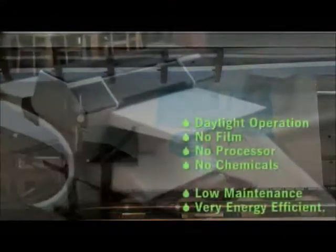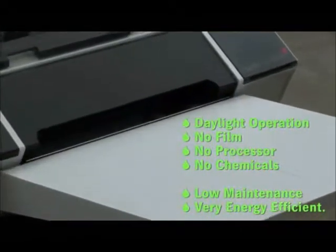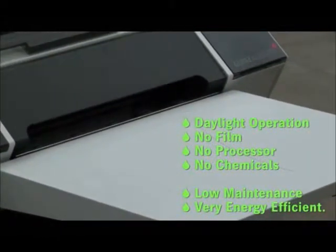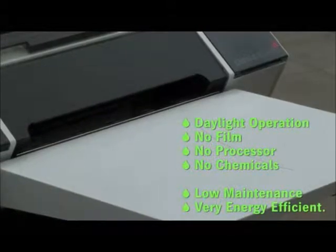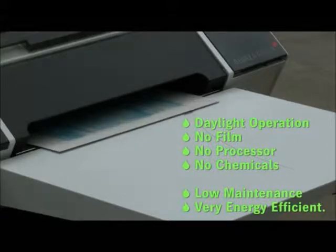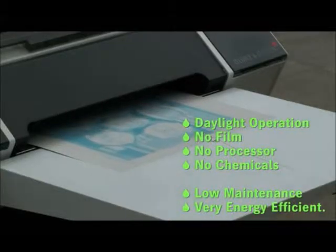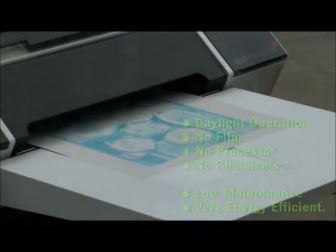The Plate Rider 3000 is ideal for all small and medium sized commercial printers with either 2-up or 4-up printing presses, or indeed a mixed press shop with some of both. It helps eliminate film, processors and chemistry, eliminates your chemical disposal costs, and is extremely low maintenance and very energy efficient.